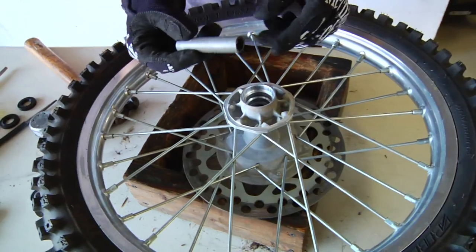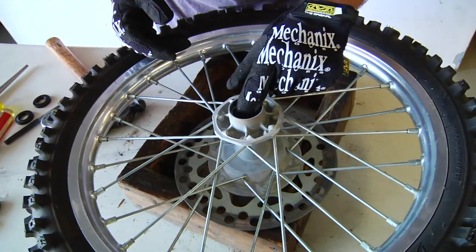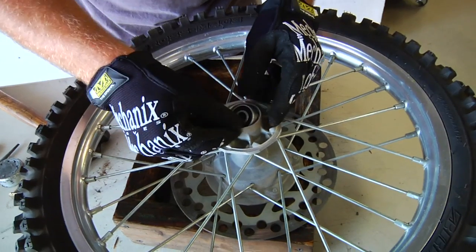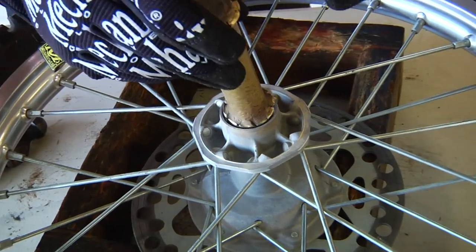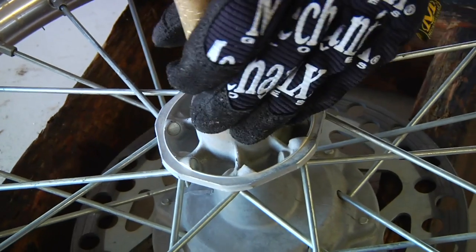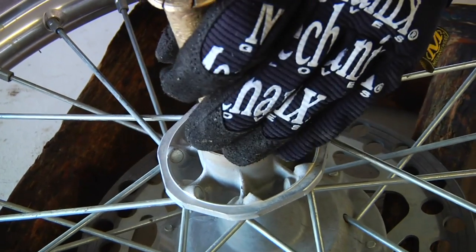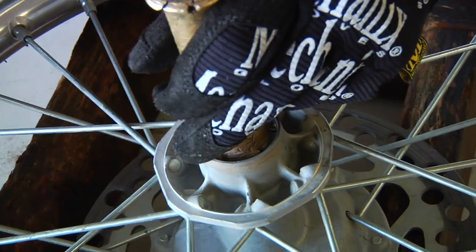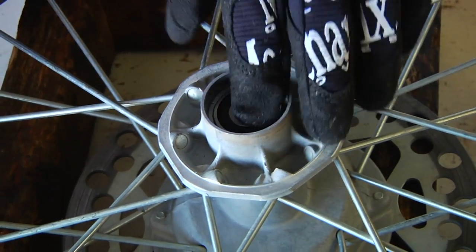At this point we're going to drop in our spacer into the other side. This is a common mistake — people forget to put the spacer back in, and it's obviously very important. Now our other bearing, still cold, goes into the warm hub. We keep taking a peek at it, checking if there's a side that's low. You can feel that it's solid and the bearing is spinning fine.